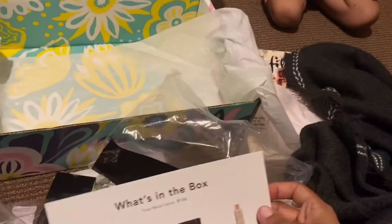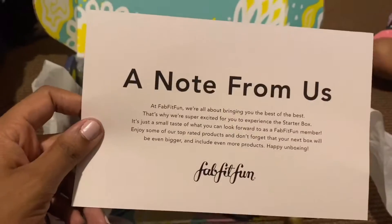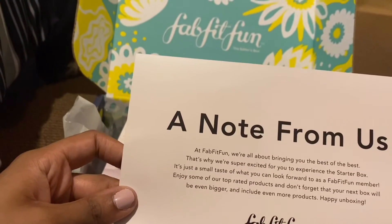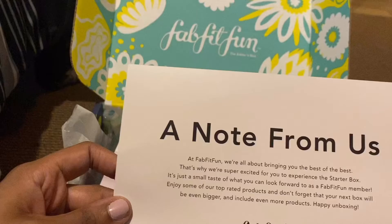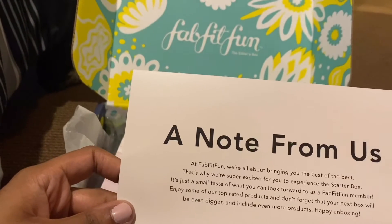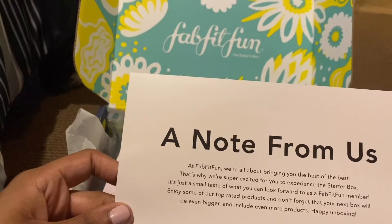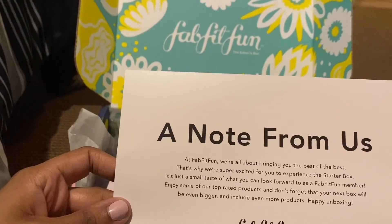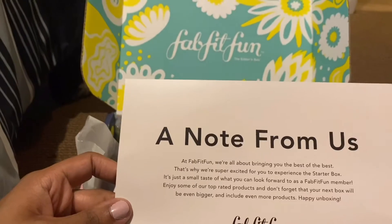The note from FabFitFun says: 'At FabFitFun we're all about bringing you the best of the best. That's why we're super excited for you to experience the starter box — it's just a small taste of what you can look forward to as a FabFitFun member. Enjoy some of our top rated products and don't forget that your next box will be even bigger and include even more products. Happy unboxing!'